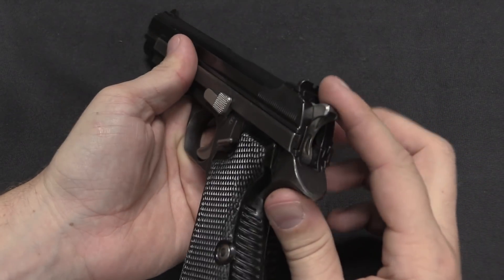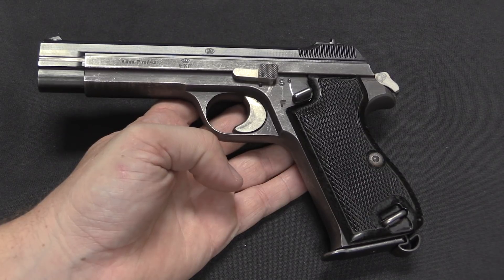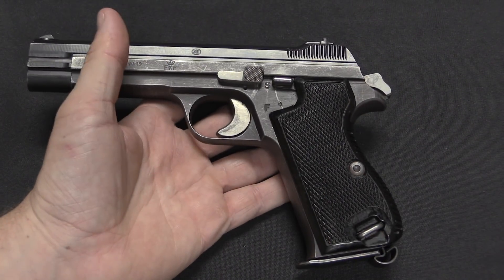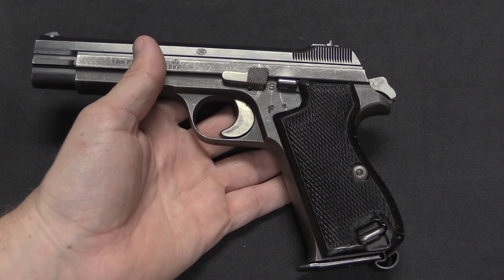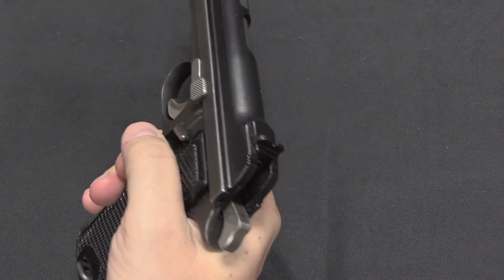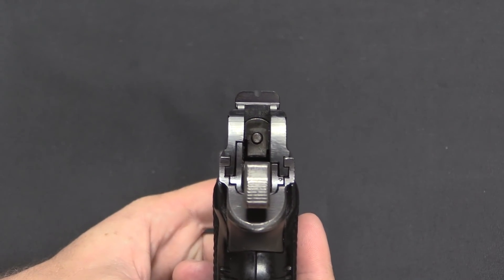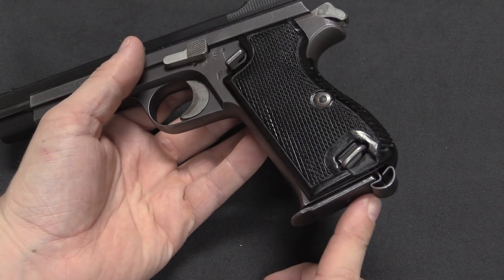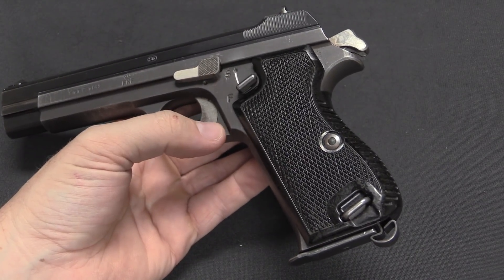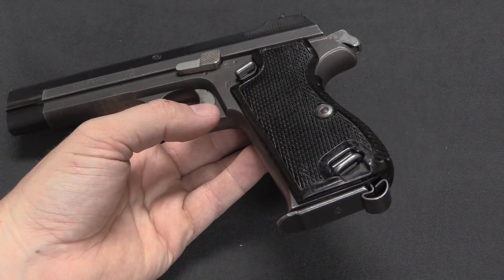The P210 is a single-action gun, so you'd probably carry it in the military with an empty chamber and the hammer down, then rack a round into the chamber when ready to fire. However, you could also carry it with the hammer cocked and the safety engaged — it's a nice stiff safety lever, so you're definitely not deactivating it by accident. It is right-handed only. These have pretty typical fixed sights, not tiny — you could do decent target shooting with them. They all have a heel magazine release, which was the European standard. A button release on the trigger guard is faster but more prone to losing magazines; the heel release is slower but you're much less likely to release one accidentally.